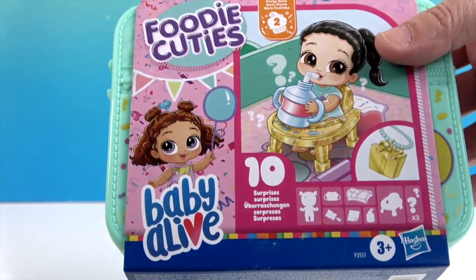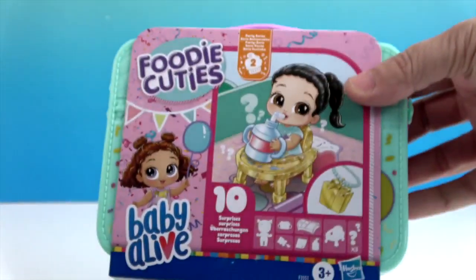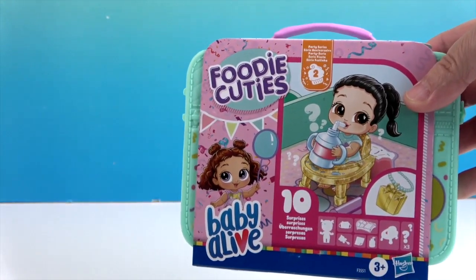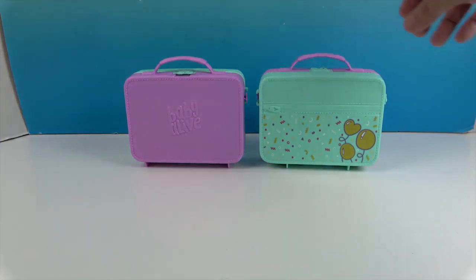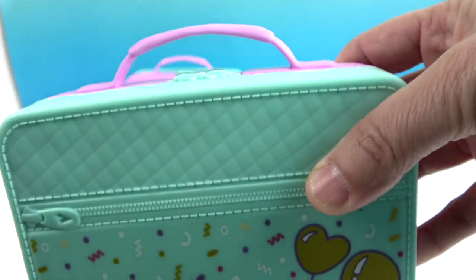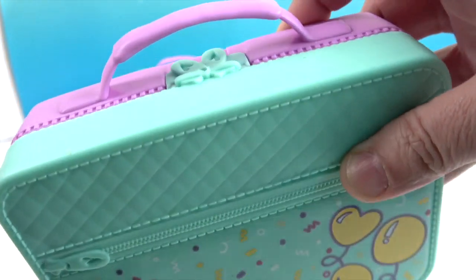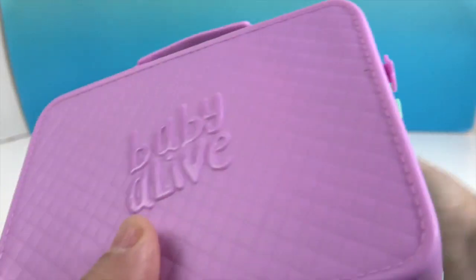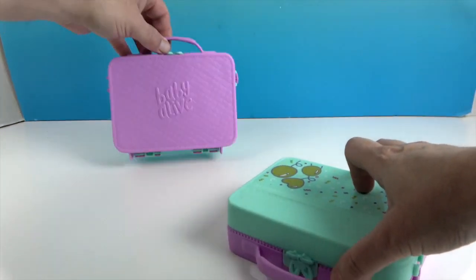There are ten surprises inside, and they come in this cute little lunch box or suitcase. We're going to take the wrappers off so we can open them up and show you what we get. You can see the cute little clothespin or bow up there, the front of it — it's like a little suitcase — and Baby Alive on the back.